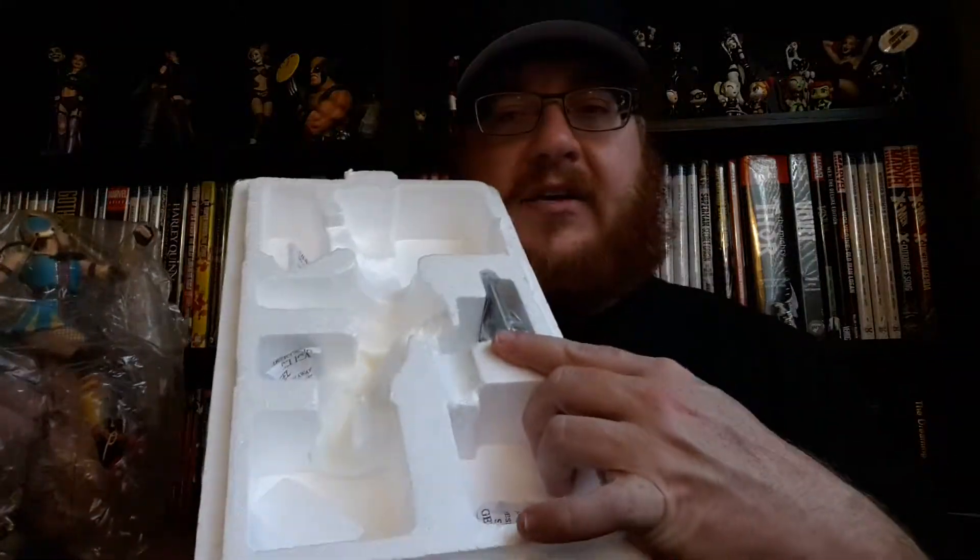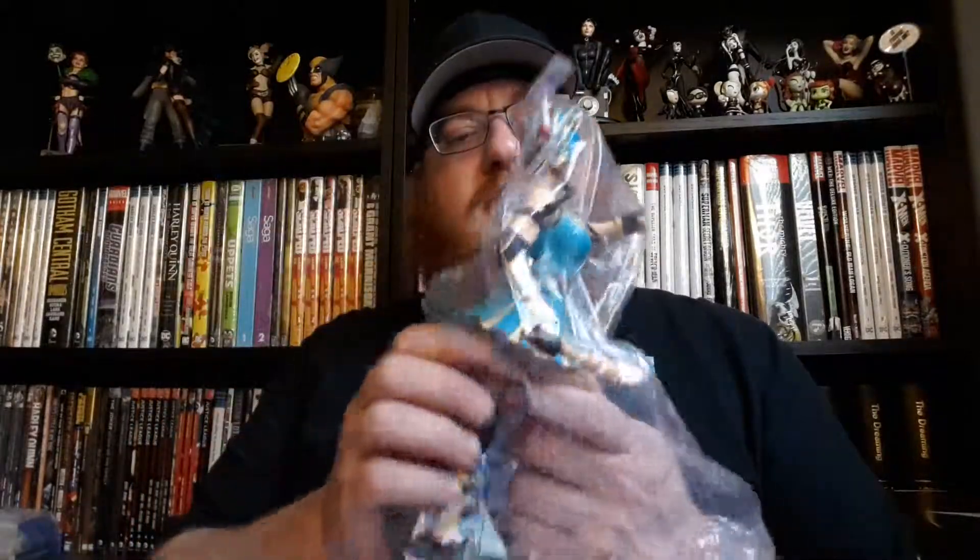I'll show you inside the box real quick. Inside the box we actually have an extra piece of padding here, which shows you just what — they're making sure. Of course we have the face plate, which I'll do in a minute. But let's take out Barda herself. Roller Derby Barda. Right there.